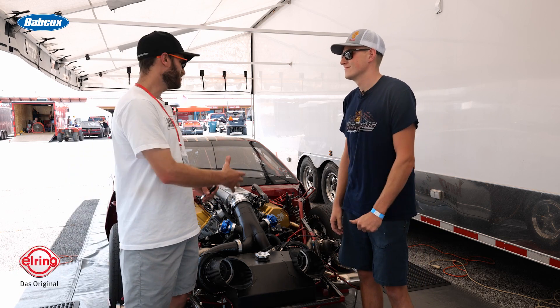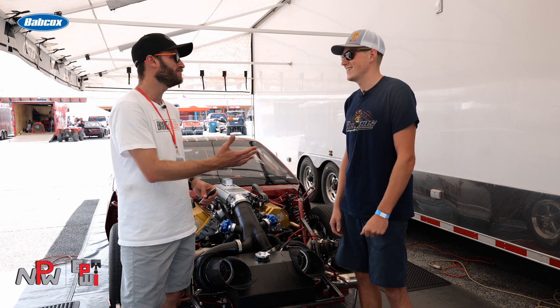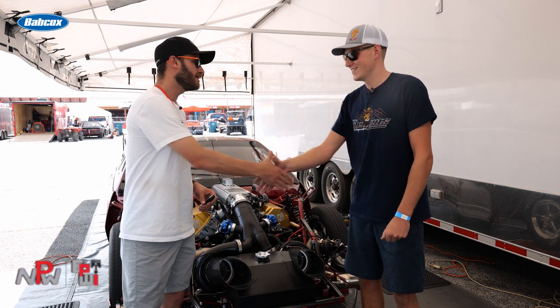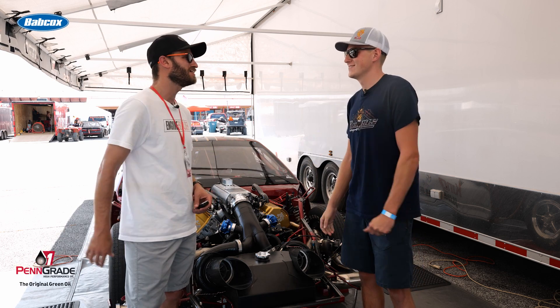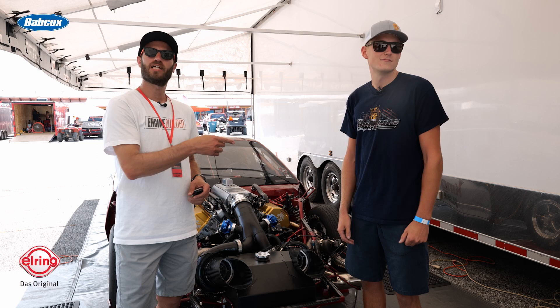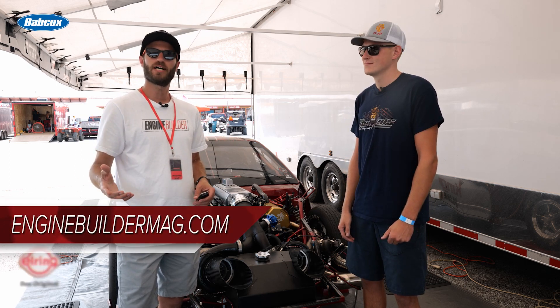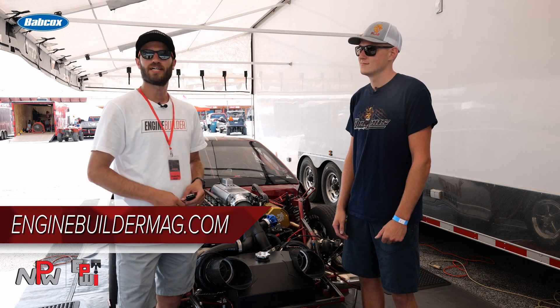Well, it's a killer car and a killer engine, and I'm glad we stopped and found out a little bit more about it and about you. We appreciate the time and wish you the best of luck this weekend. Guys, thanks for tuning in — make sure you're checking out Clemons Motorsports and Engine Builder Mag for more engine content. We'll see you guys next time.